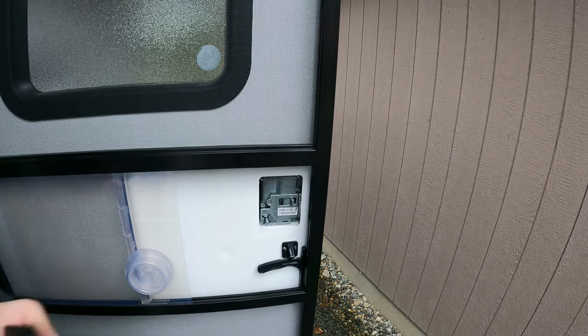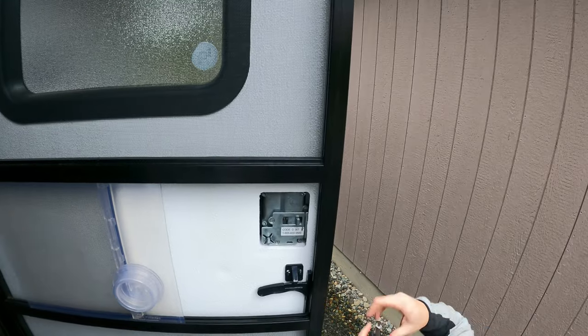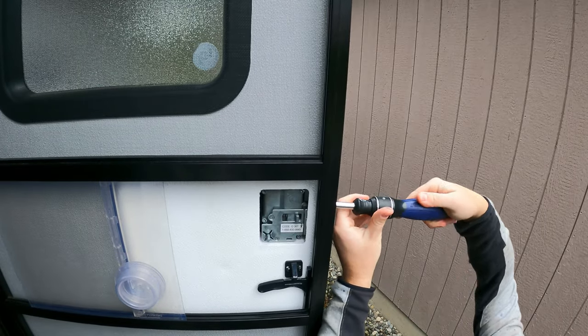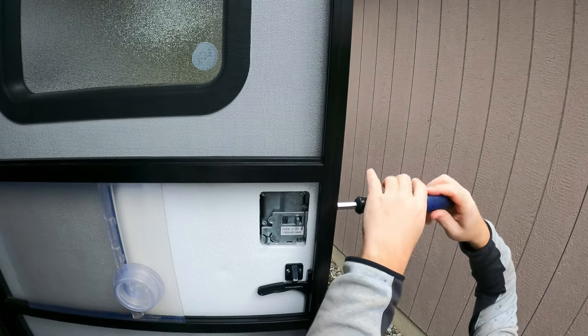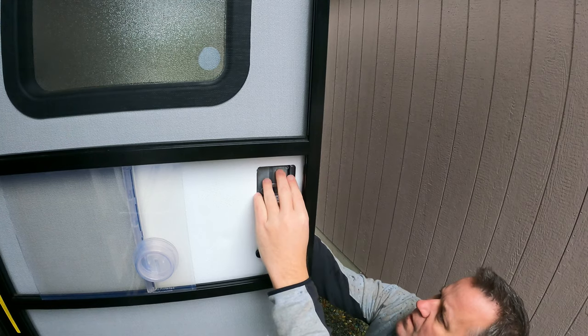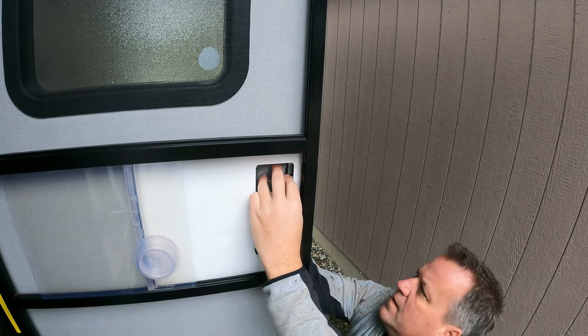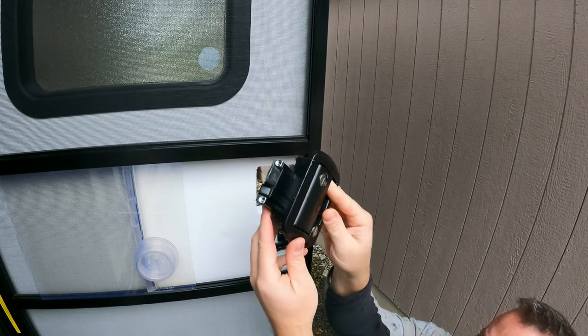All right, that just easily removes. Let's go ahead and remove the strike plate. All right, strike plate cover is removed. Go ahead and pivot the handle out — that easy.